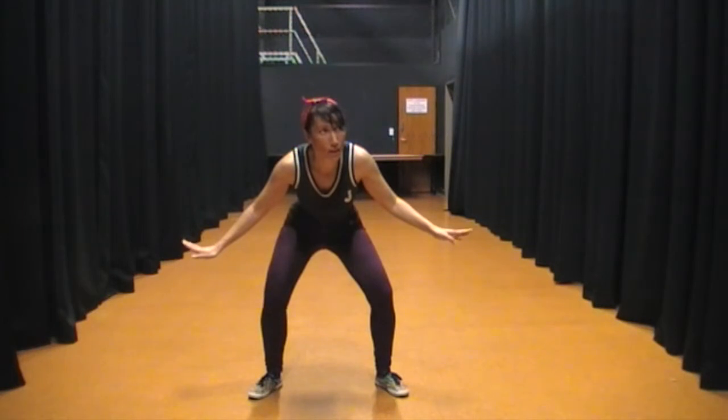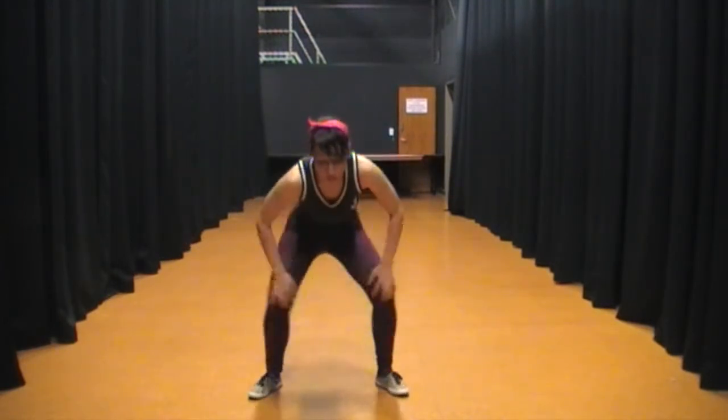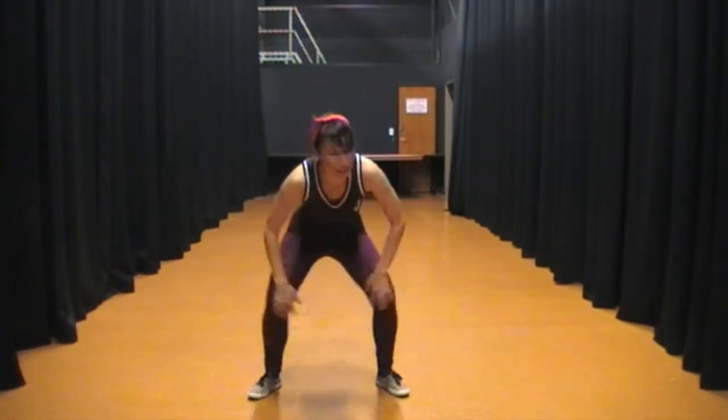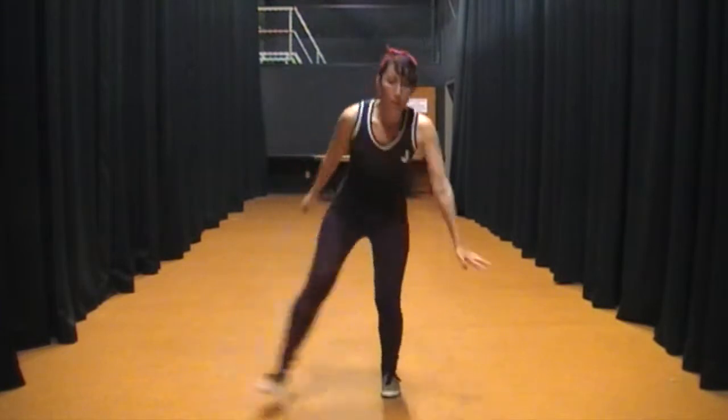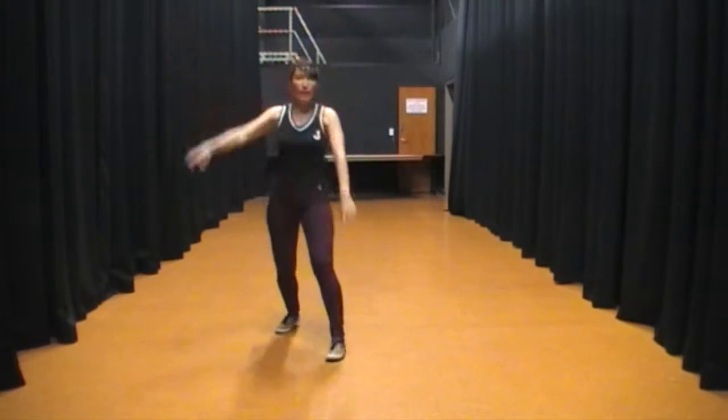And then knee illusions — straight into knee illusions. So hands straight down to here. Knee illusions.